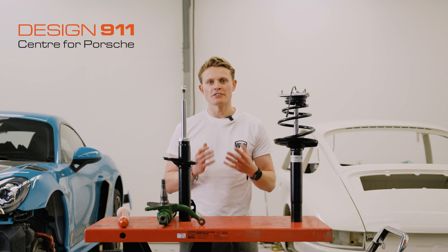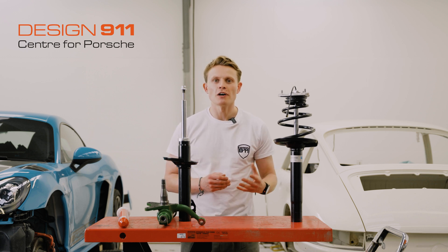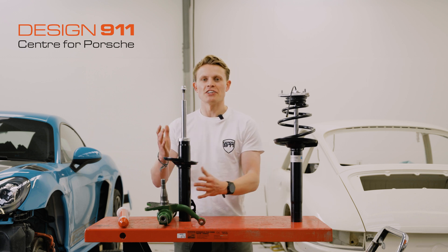So there are three key components to your suspension system: the control arm, a spring, and the damper.